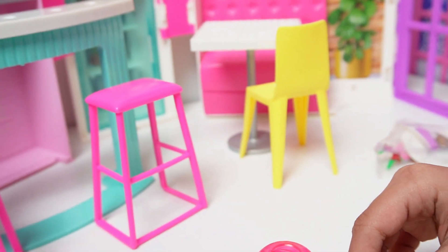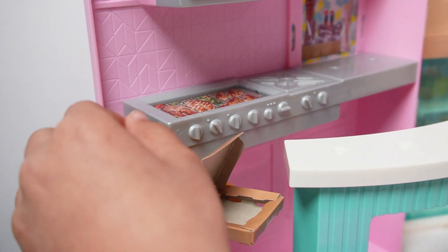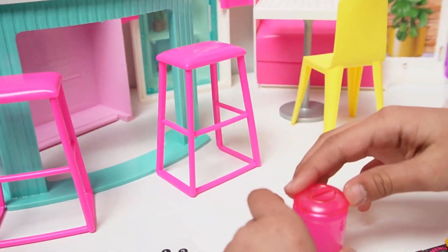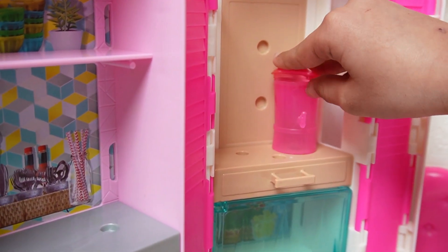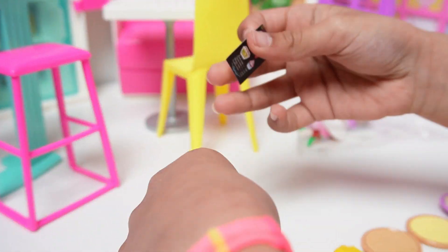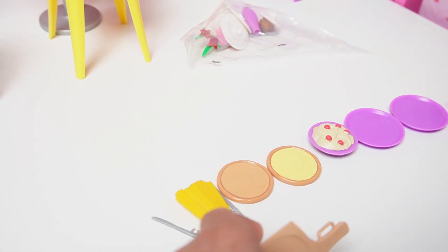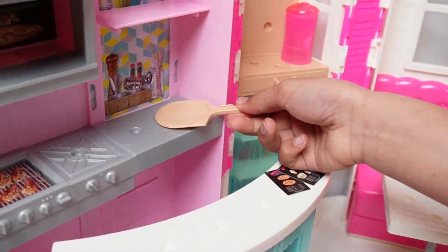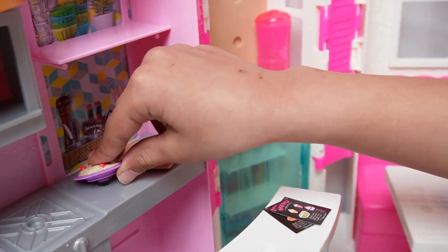And we can also put it here. And this juice will go here. Oh no, the cap. There we go. And the menus will go here. And then this pizza frame will go here. And this pasta will be ready right here.